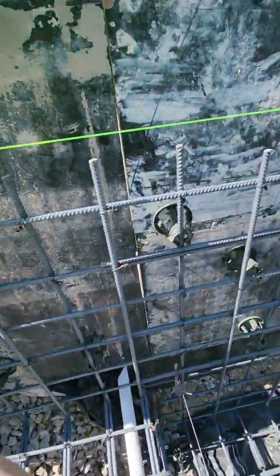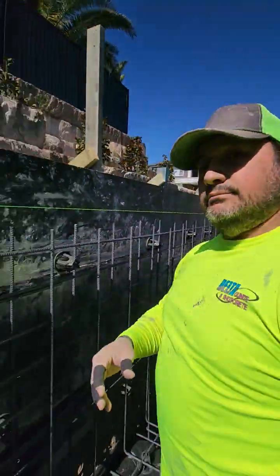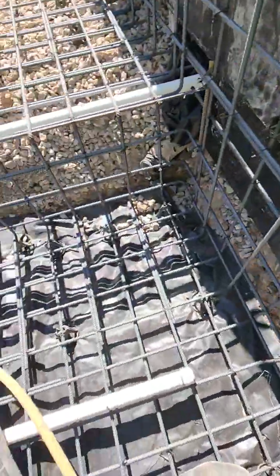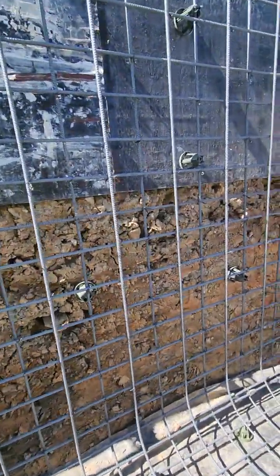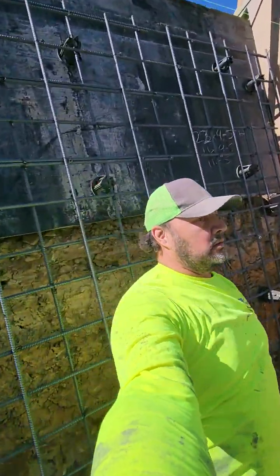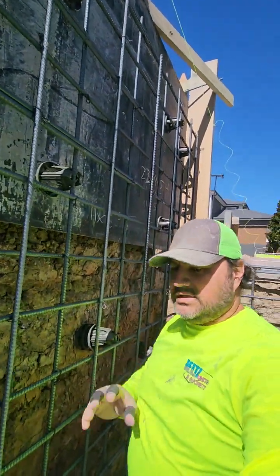Alright, so once you start getting down to the business end, what options do you have? We've got obviously a little bit of A-frame work that we can get our tops with. So as we start moving down to here, I can hit — you know — only so far.